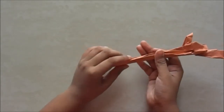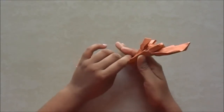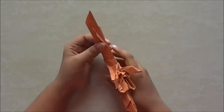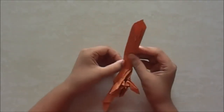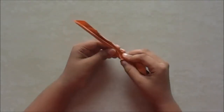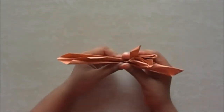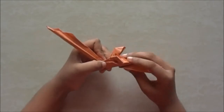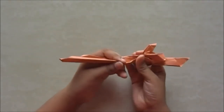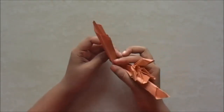We are going to fold the front part till there. Just like that — don't open that fold. Just do a fold like this. Now just shape it. This part there — we had a fold till there.